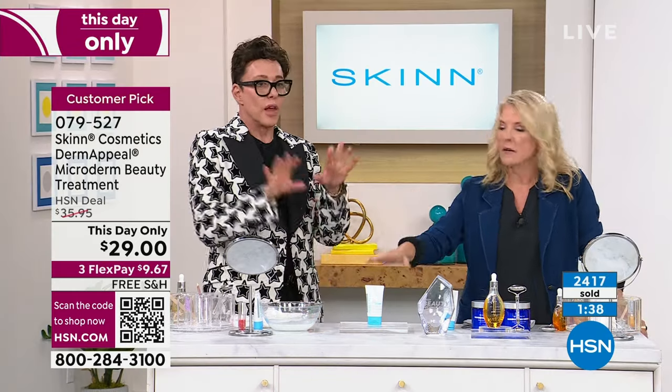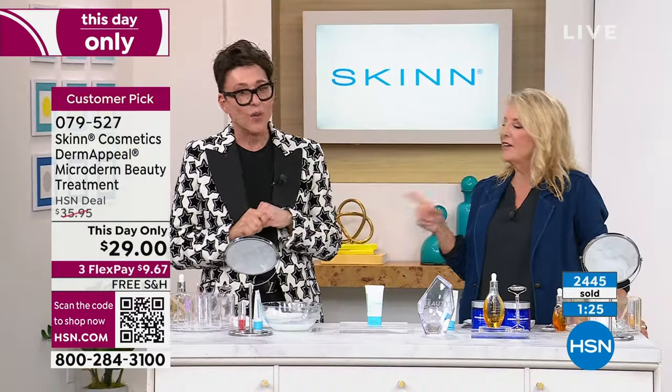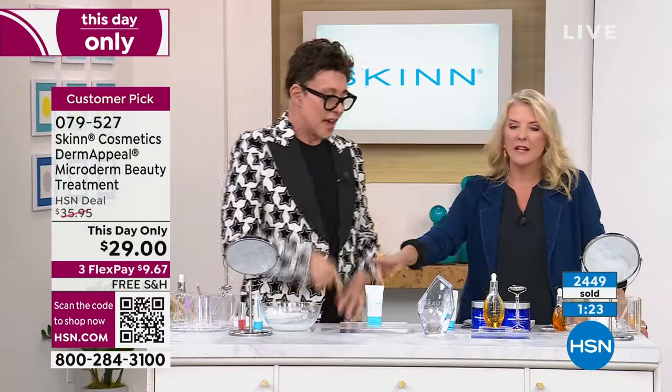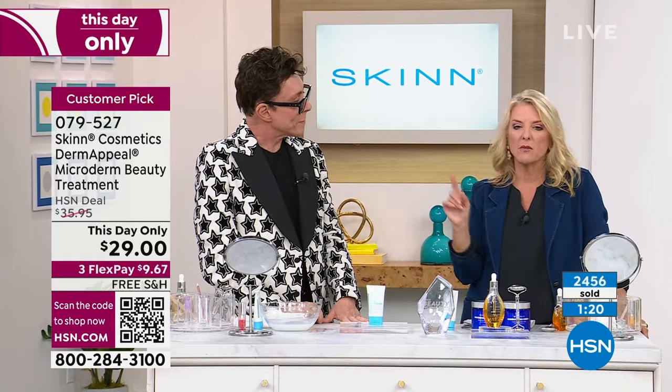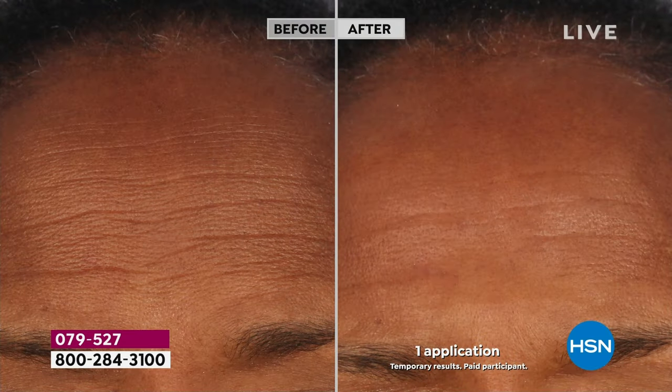If everything comes in on time — it's in clinicals right now — I'm launching a night cream that is going to work on the skin like nothing ever has. That's February. This is your jumpstart. It's a great time to start this because we are in the middle of winter. It's only going to get harsher and drier and icy cold. You have to remove that skin. Skin actually gets thicker and harder to protect itself. You have to remove it. That's one application of Derma Peel — one application and her skin was smoother, brighter, clearer, pores were less visible.